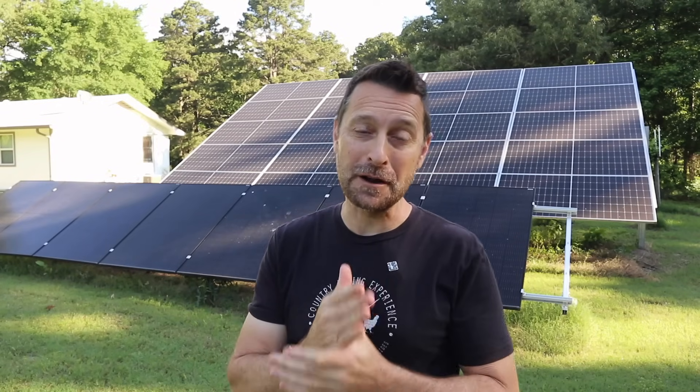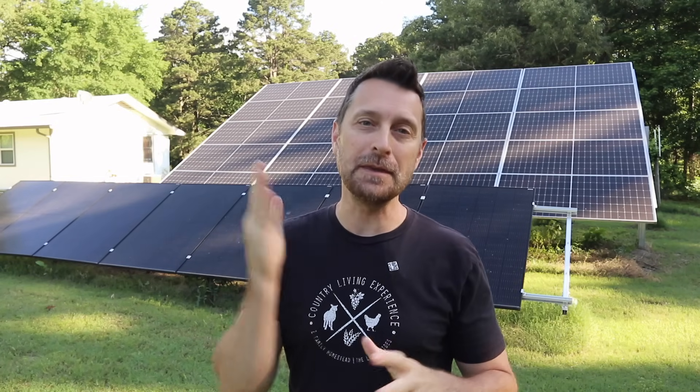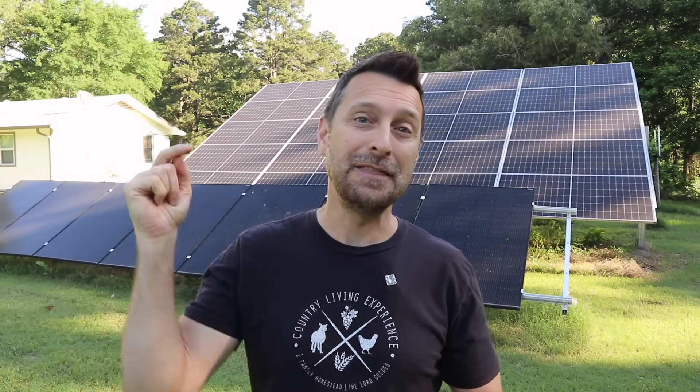So if you haven't heard, EG4 and Signature Solar are bringing back manufacturing of solar equipment to the U.S. Now there's some companies that already do it, but this company is doing it a bit different. And they're doing it right here in Texas. It was just recently made known by the company's founder, James Showalter, that they are making inverters right now in the U.S. here in Texas.